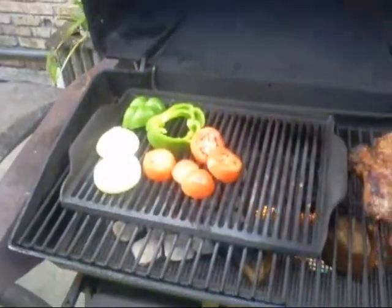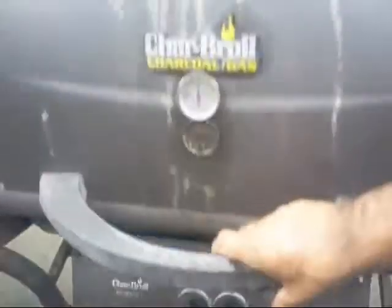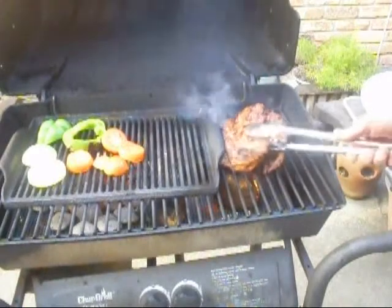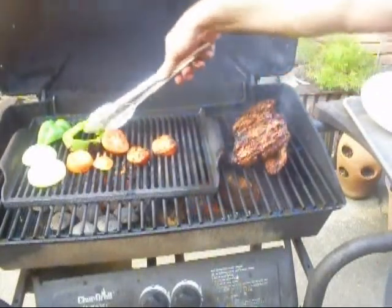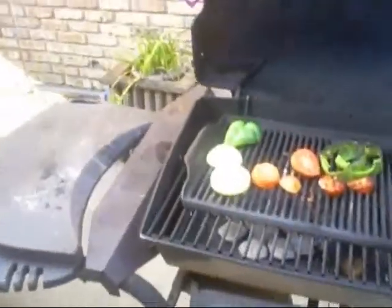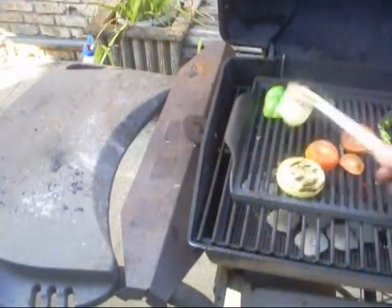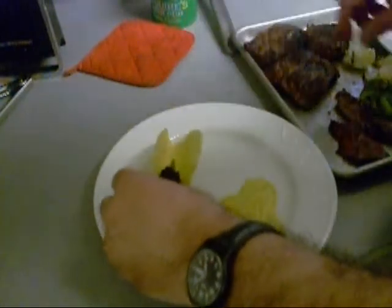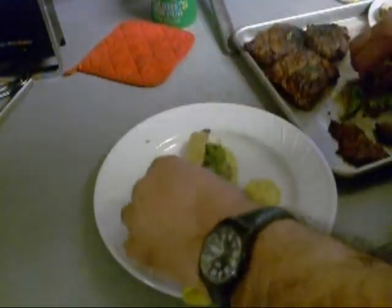I done put some tomatoes and veggies on there with the skirt steaks — yum. Let's see how it's coming. Oh yeah, look at them now. There's the tomatoes and bell peppers over there. I like crispy crust fajitas and that's what I'm doing. Crispy, crispy, crispy.